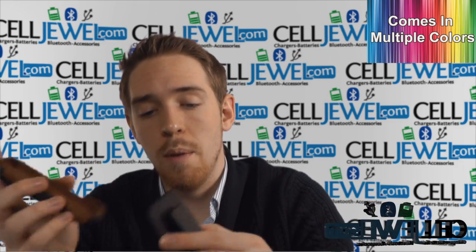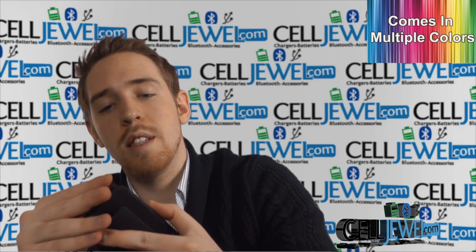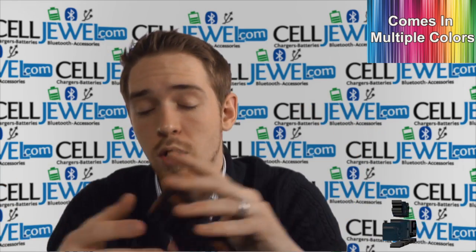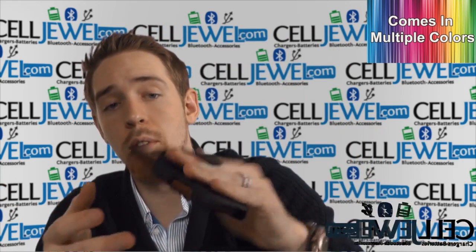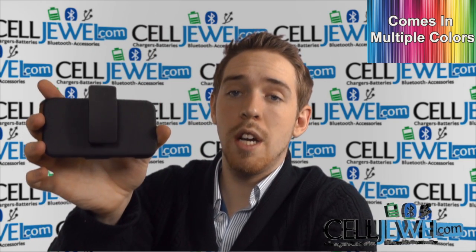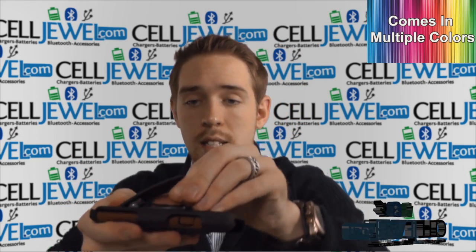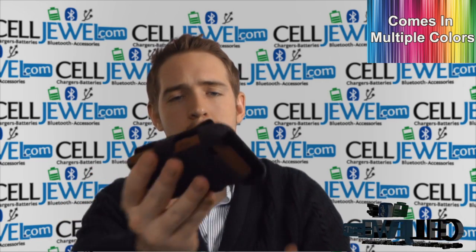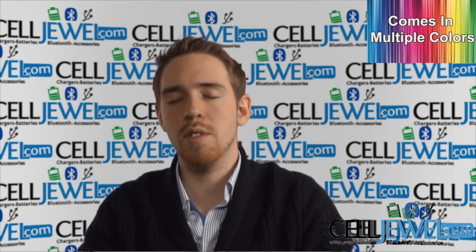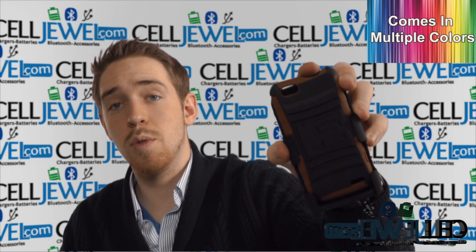Now let's go on to the holster piece. It's got a nice soft material lining the inside so that you can slide your phone in back just like so, and that way your phone screen won't get scratched. It's got a nice tight spring so it'll hold onto your belt really, really well, and it can rotate 180 degrees so you can pick which angle is more comfortable for you. It also has a secondary kickstand — just go like so and voila, you can set your phone up and leave it on your nightstand or use it to watch videos. So go ahead and buy yours today at CellDruel.com.